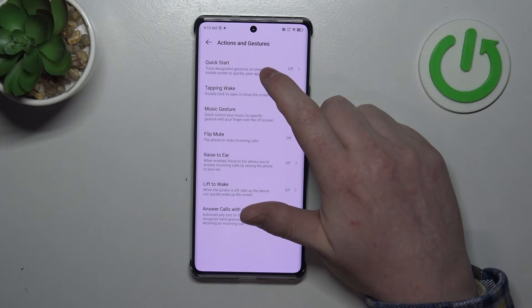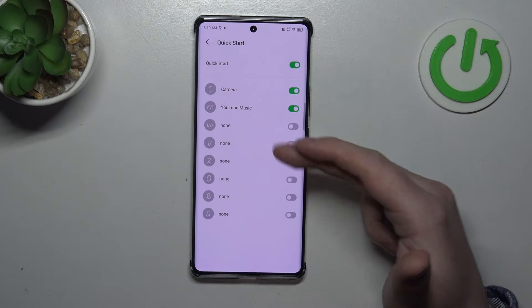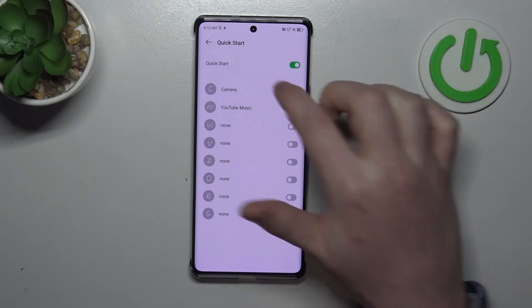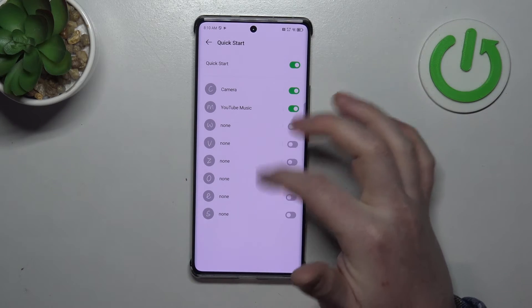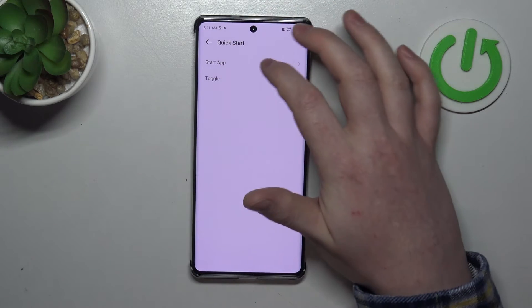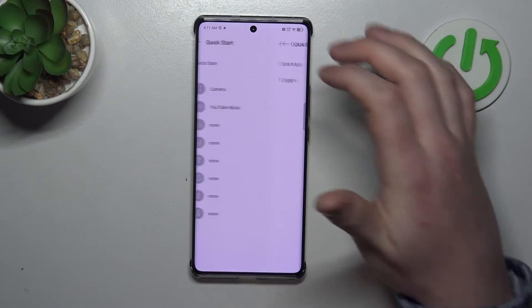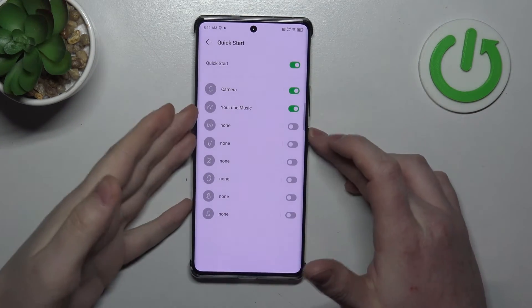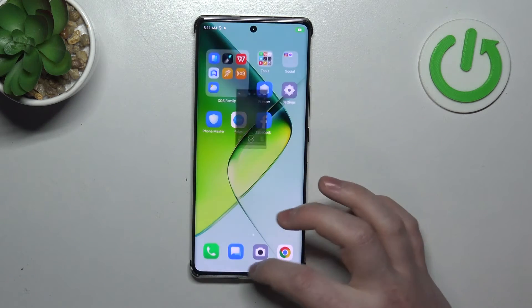The first one is Quick Start. When activated, you'll be able to access many different functions, like opening the camera by drawing a C on your screen, opening YouTube Music by drawing M, and W is set to none by default but you can assign any other app you choose. To try it, lock your screen, draw C, and it opens the camera.